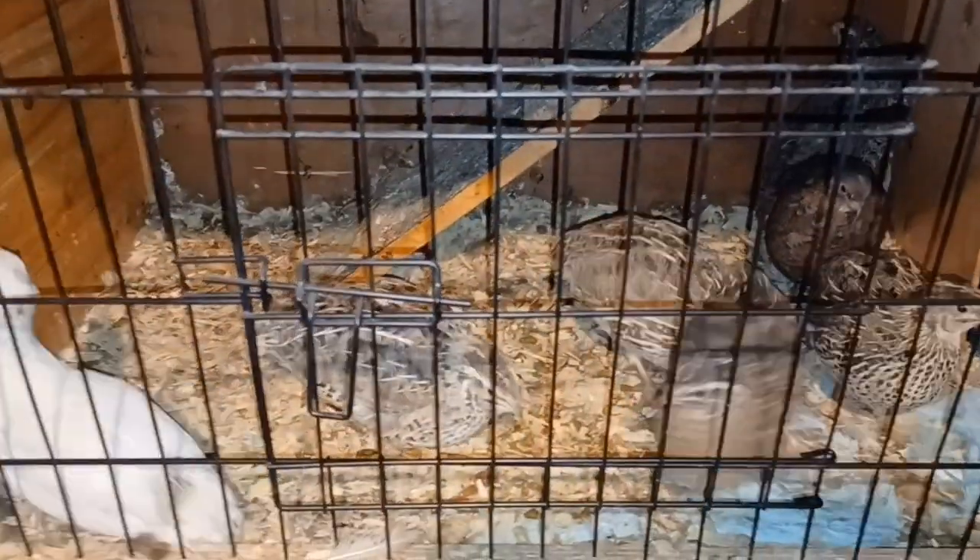Hey, my loves! Today I'm going to show you how to process some live quail. There's going to be two parts to this — the first part is processing them, and then I'm going to show you in part two how to cook them. So stay tuned, I'll be back.